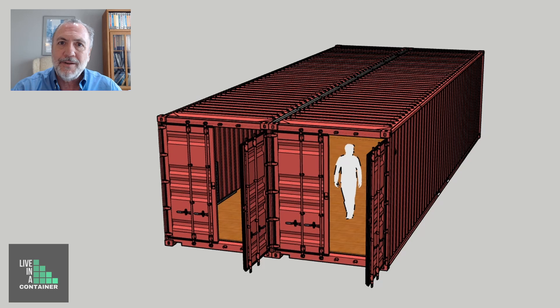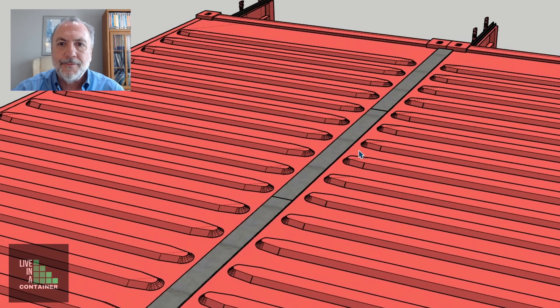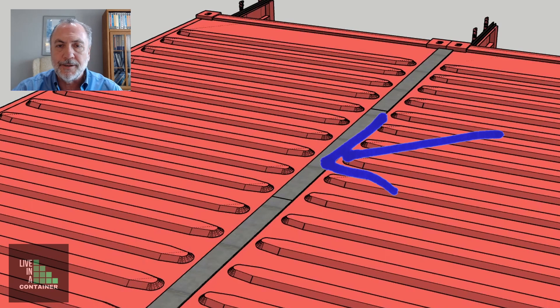In this video, we're going to continue talking about combining two shipping containers. In the last video, we were combining two 40-foot shipping containers.